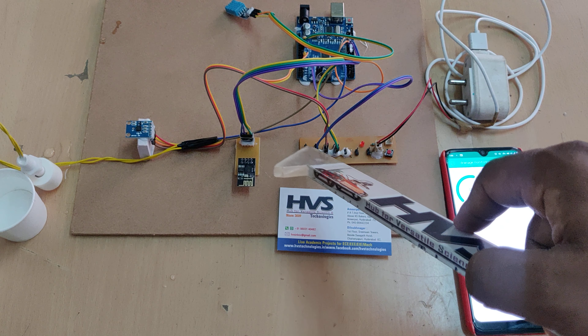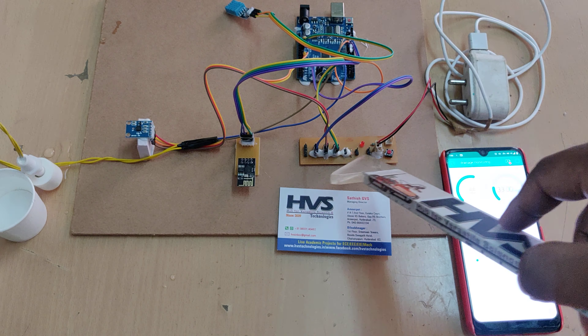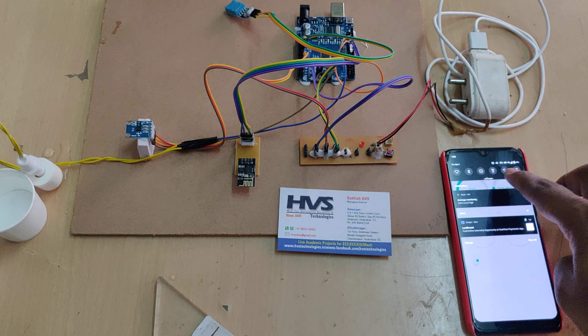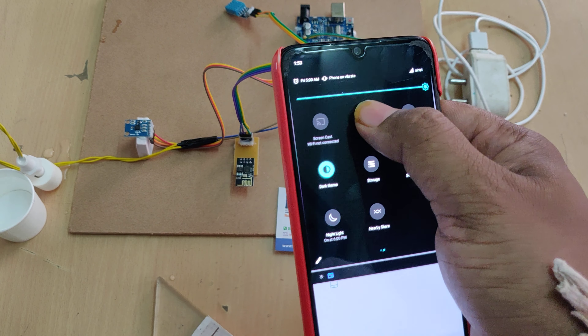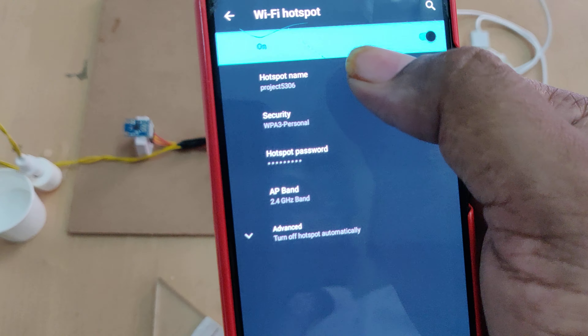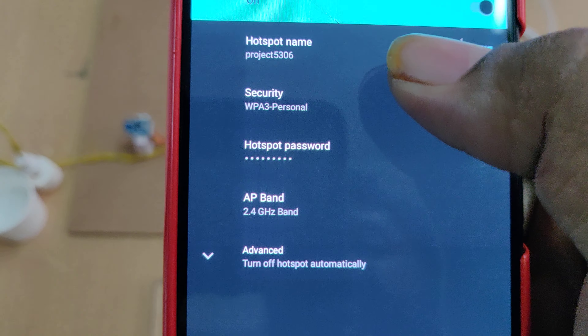These sensors are interfaced to the Arduino Uno: the MEMS sensor is at pin A0, the DHT temperature and humidity sensor at pin 10, the float sensor at pin 11, and the ESP8266 Wi-Fi module at pins 8 and 9. A breadboard is used to distribute the 5-volt power supply.